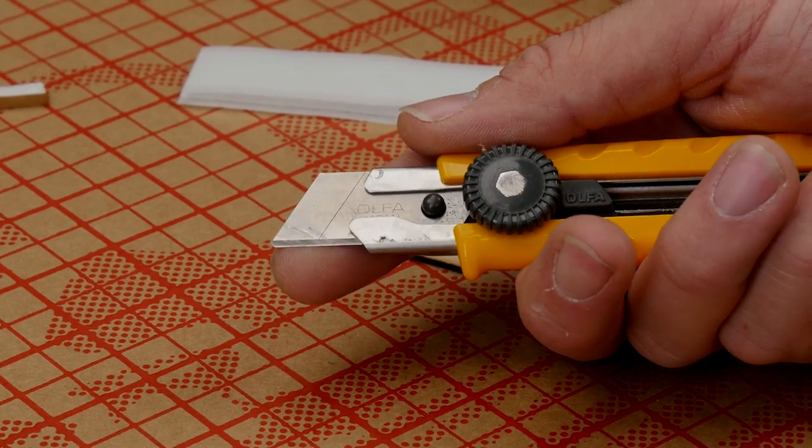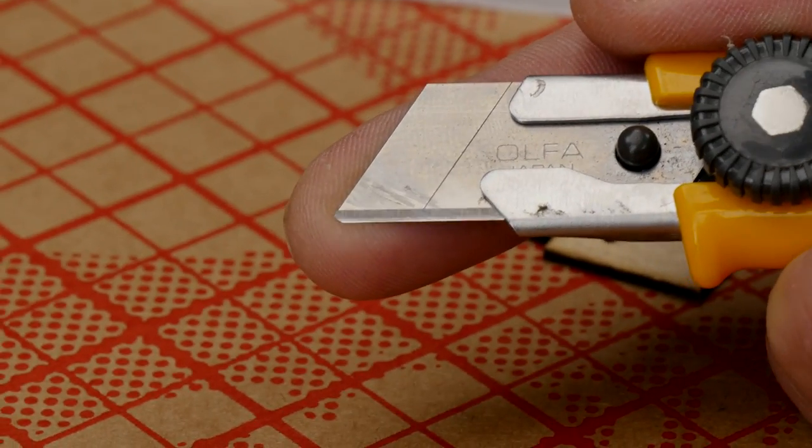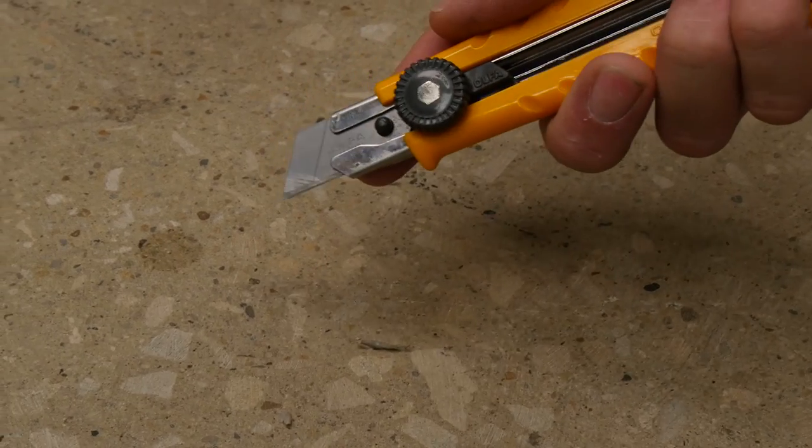An easy tip for not cutting through the paper is to dull the very tip of your knife. You can do this by rubbing it over a piece of sandpaper, or simply take it down to the floor and drag it on the concrete a couple of times. Don't do this if you have carpet.